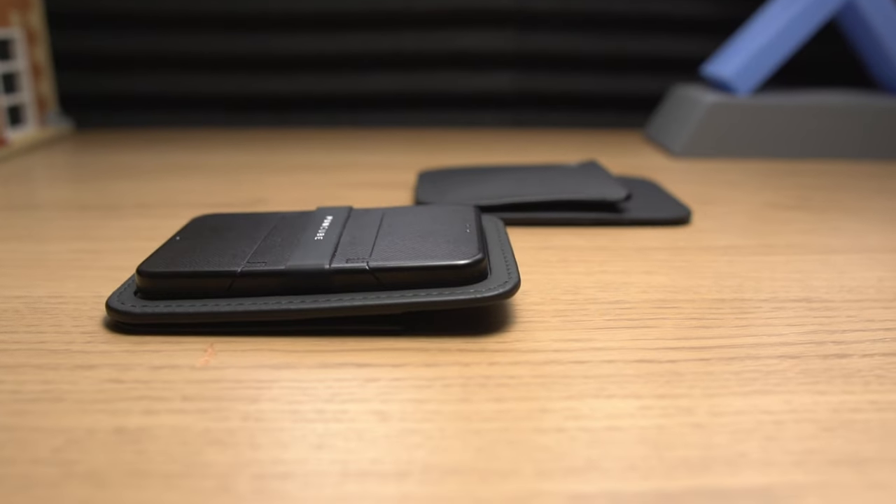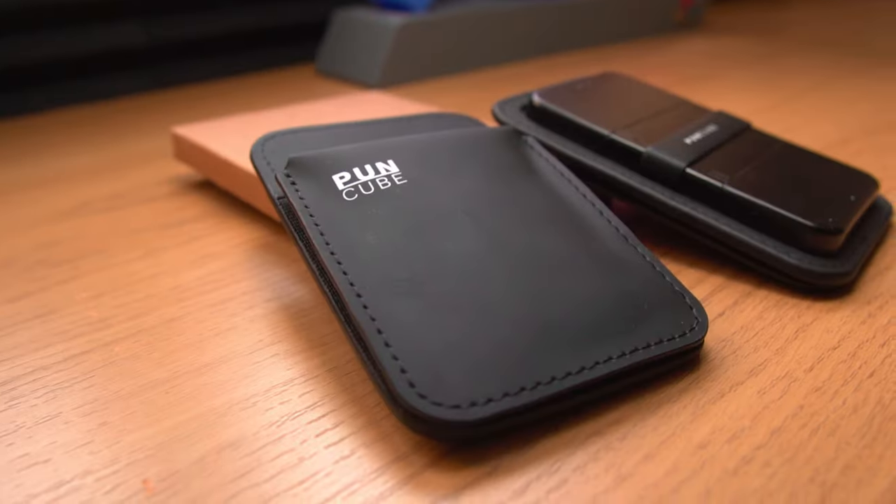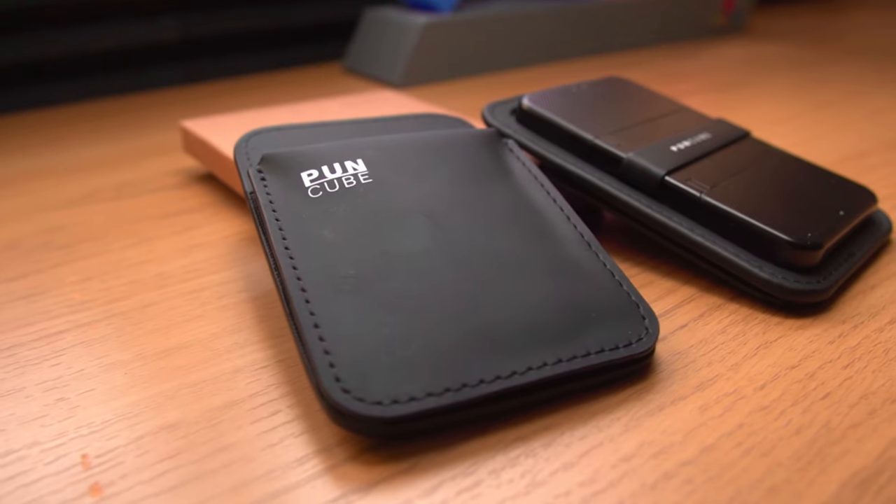Think of a wallet like this as a sort of fashion statement. The majority of people pull out their old bulky wallets, but because you've enhanced your style you're pulling out a more modern, sophisticated wallet that's different from the rest. So why not upgrade to one of these Punkube wallets?